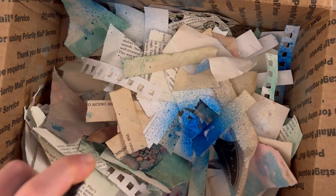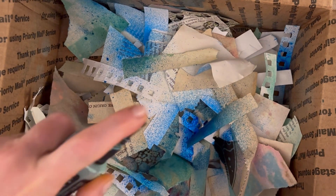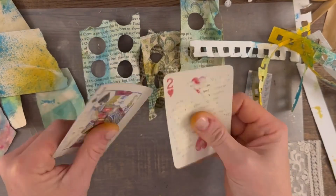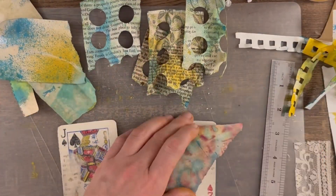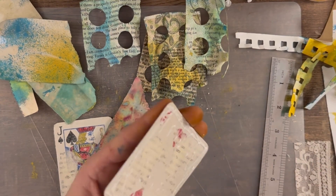I'm using some distress sprays and just spraying up the scraps a little bit. I'm using a glove this time because that ink tends to not come off your hands very well. My cards already have a layer of tissue paper on them, and I picked out some of my happy scraps that I liked.